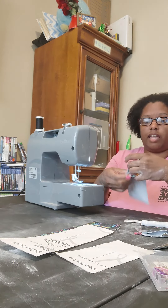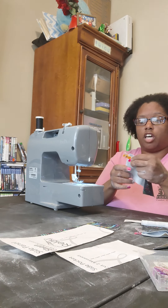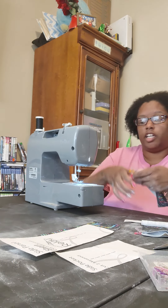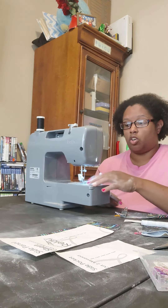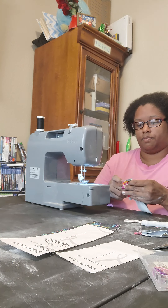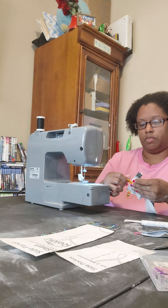So now that we have these together, we're going to sew. We're going to stitch along the raw edge right here. I'm going to use a quarter-inch seam allowance — this whole pattern calls for a one-quarter-inch seam allowance.